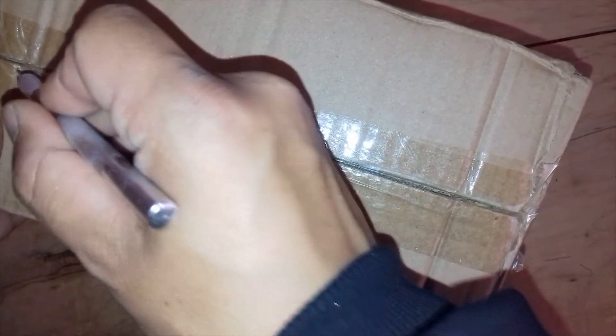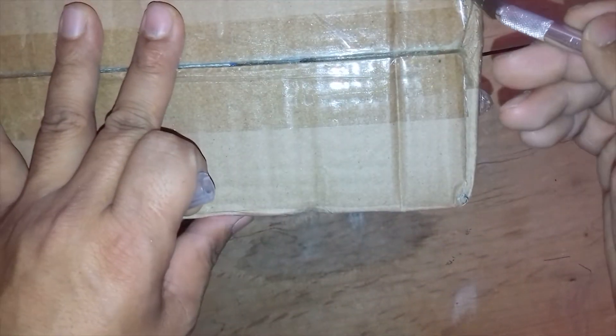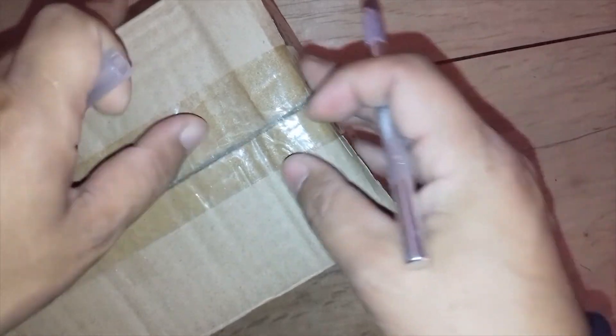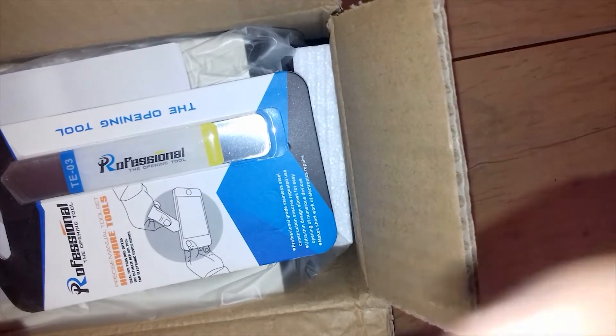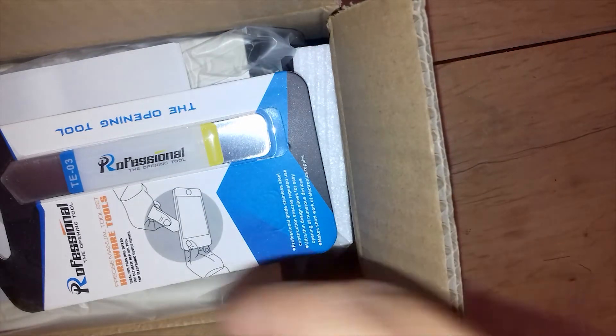First of all I will cut the wrapping from this side, and I will cut it from this side also, and from this side as well. Now you can see here — this is the professional type of Baku Power Supply. Let's check what is inside.